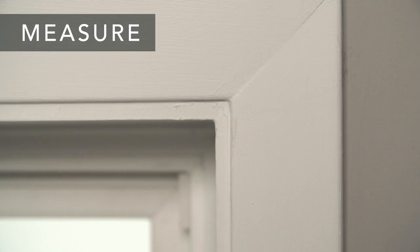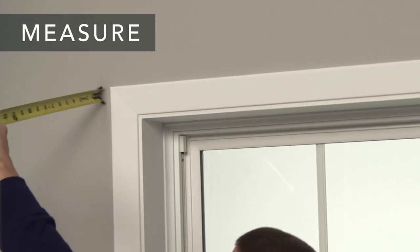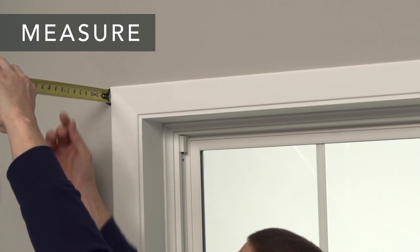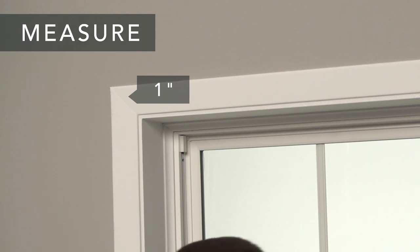First, measure the necessary width so that the cornice can be mounted to the wall outside of the window molding. Next, measure the distance from the mounting surface to the outside of the furthest extending part of the window treatment. Add a minimum of one inch, and record that as your special return length.